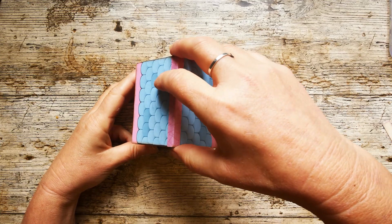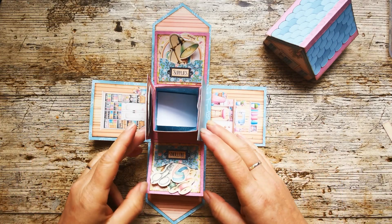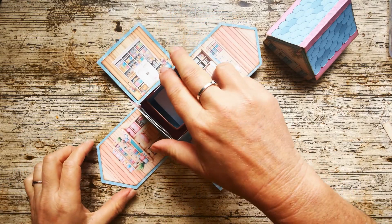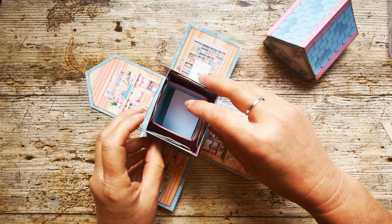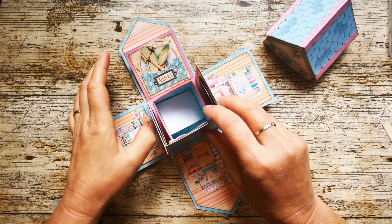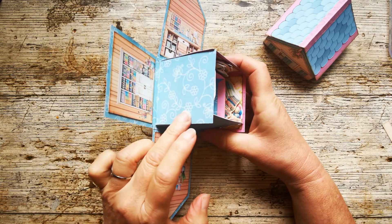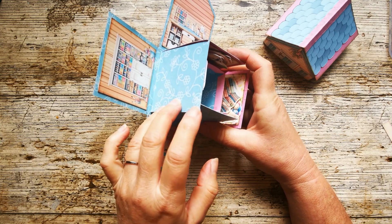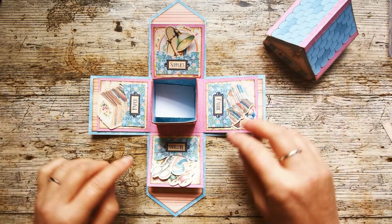Let's take the roof off and see what happens. Ta-da! We've got this two-tiered explosion box. On the outer panels we've got various cupboards and storage and desks and scissors and shelves and notions and a sewing machine, all sorts of things going on in there. Here you've got some nice patterned paper that you can add something else to if you wanted to, photographs or more pockets or whatever, and on the inner tier we've got these four pockets.